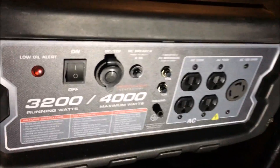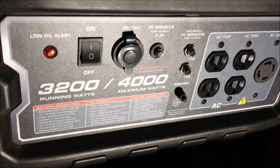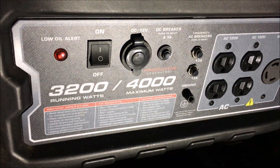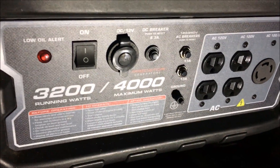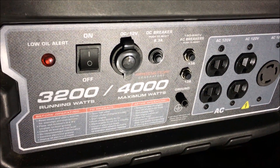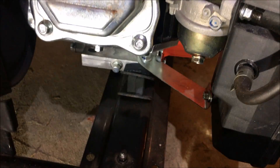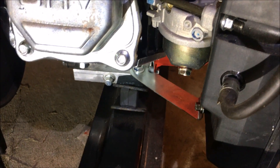Tonight's find: a Predator 3200/4000 watt generator that will not start except on starting fluid. It's just the carburetor, so we'll go through it and get it running.